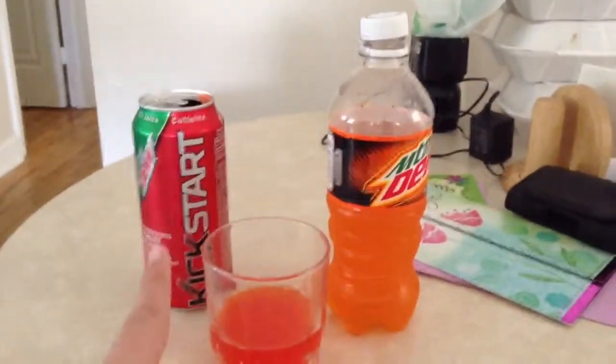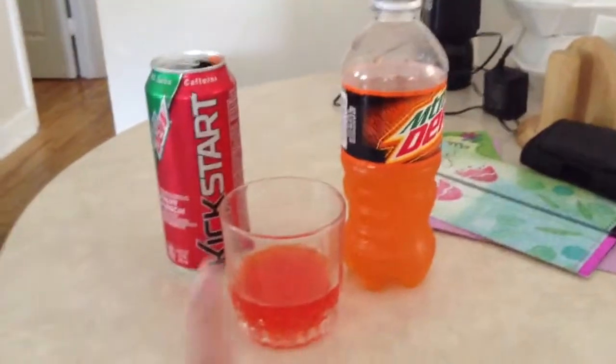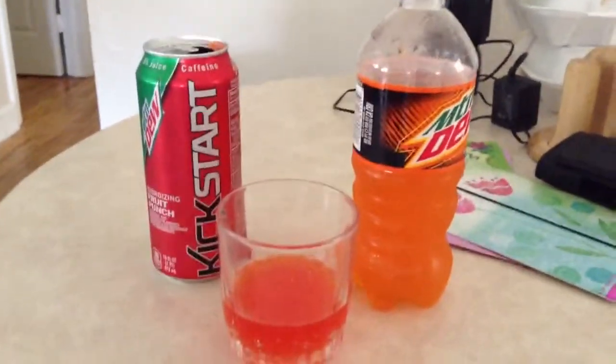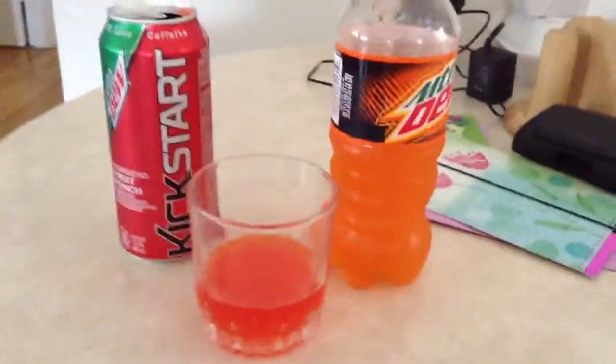These are both drinks — that drink and that drink are both a dollar. And you guys have to buy the glass. That's a cool experiment I did. So try it yourself at home. It's totally safe. Bye.